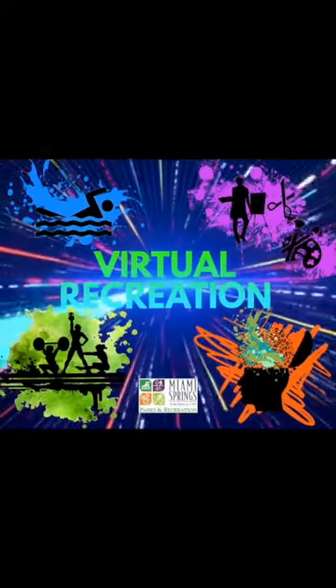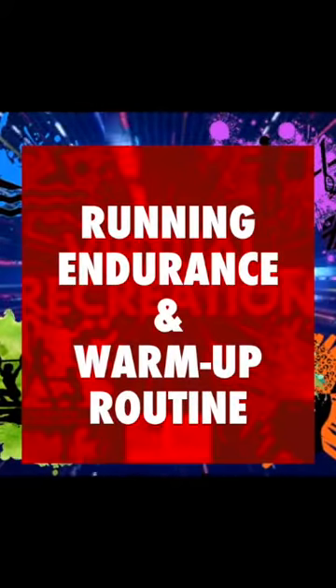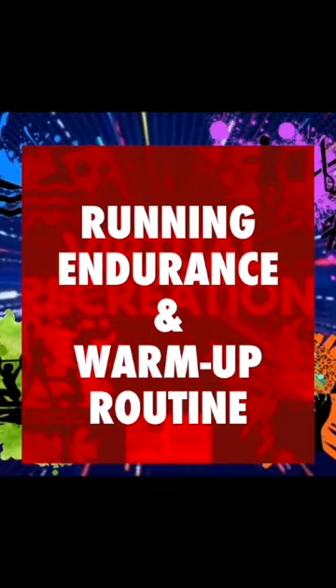This video is to help you with your running endurance and warm-up routine. This video is good for runners of all levels.